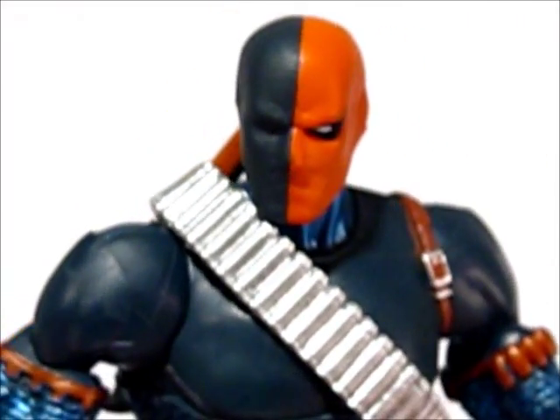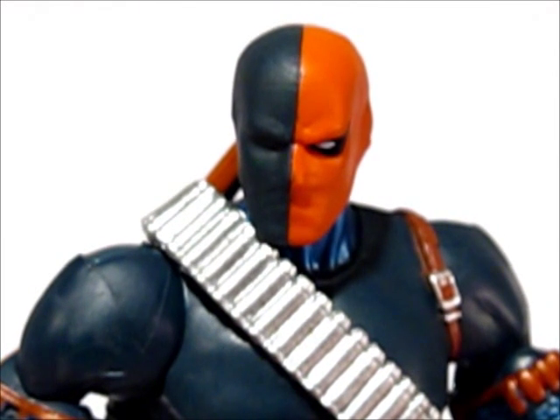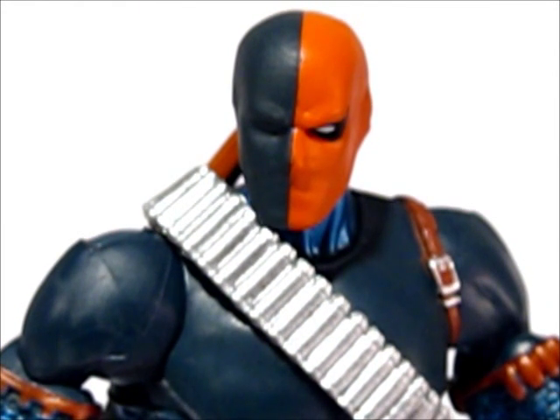So there you have it — DC Universe Classics Deathstroke. Could be a better figure, but still better than most, so it's a good figure and I recommend buying it. Can't hurt to have him in the collection — pretty cool character, pretty cool figure. Thanks for watching. Keep an eye out for more reviews and more custom figures, and in the meantime, keep collecting.